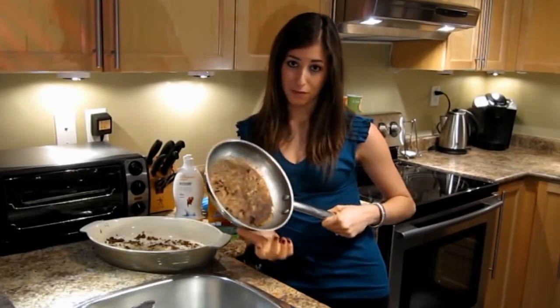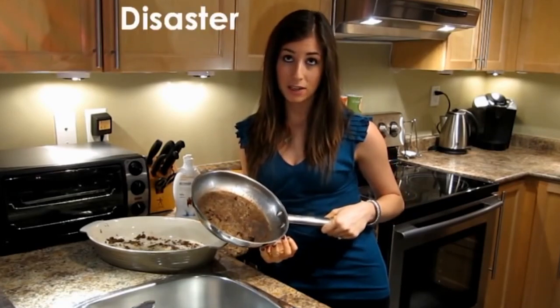Cooking is great, screwing up a dish not so good. Burning food at the bottom of your pan? Disaster! Stick around and I'll show you the quickest and easiest way to clean your pots, pans and casserole dishes.